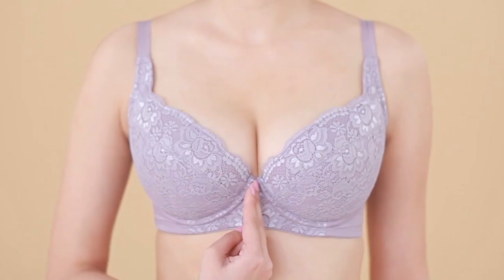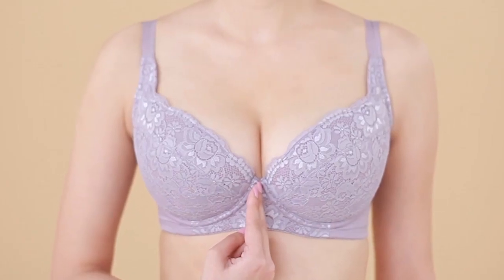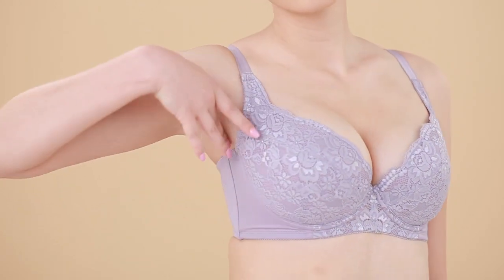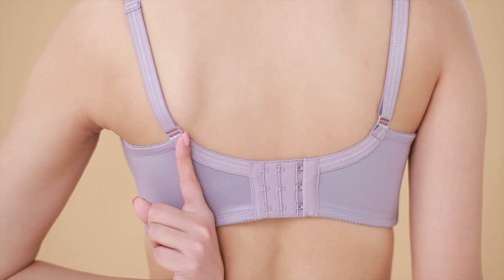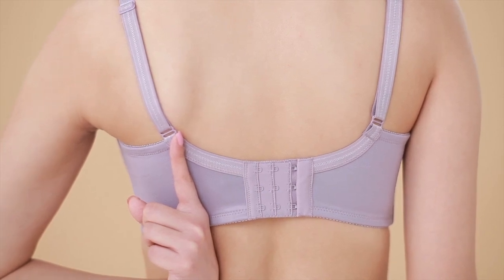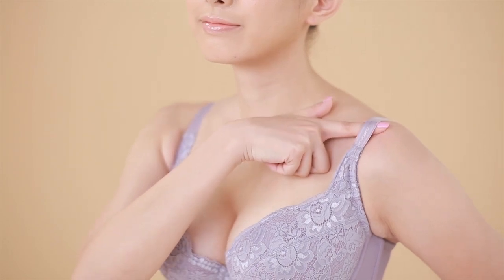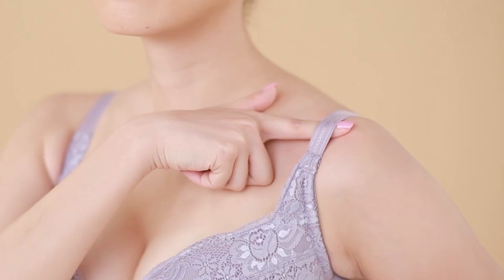Note 1: The bra should be in the middle of the chest. Note 2: The bottom rim is not too tight or overly suppressing the chest. Note 3: Buckle the elastic strap just above your shoulder blades. Note 4: The shoulder straps should have a one finger thick breathing space.